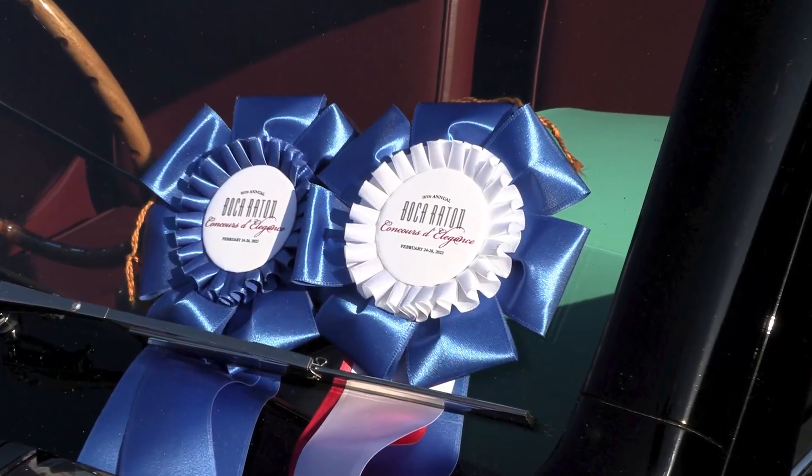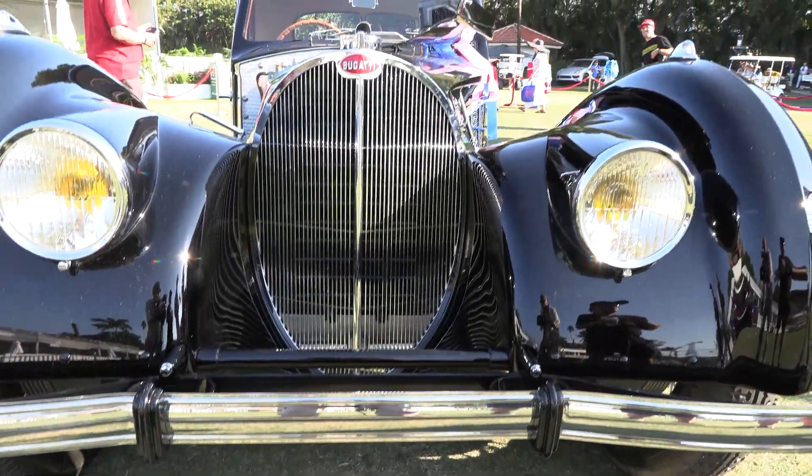So that's our 1937 Bugatti 57S with the Gangloff body.